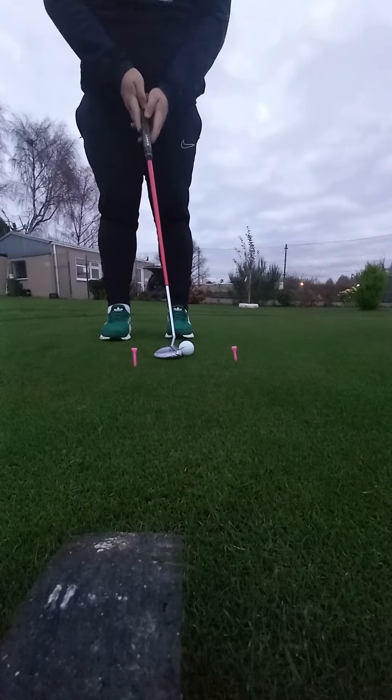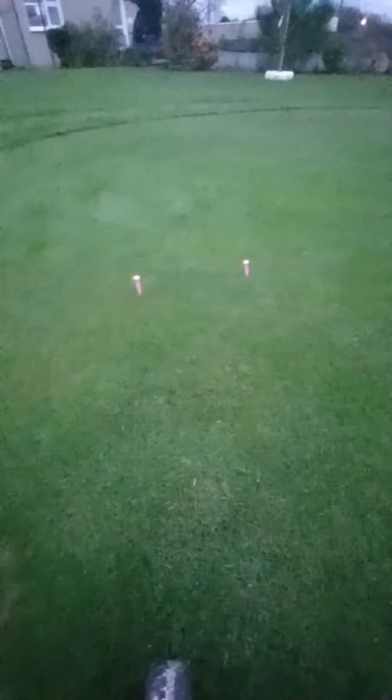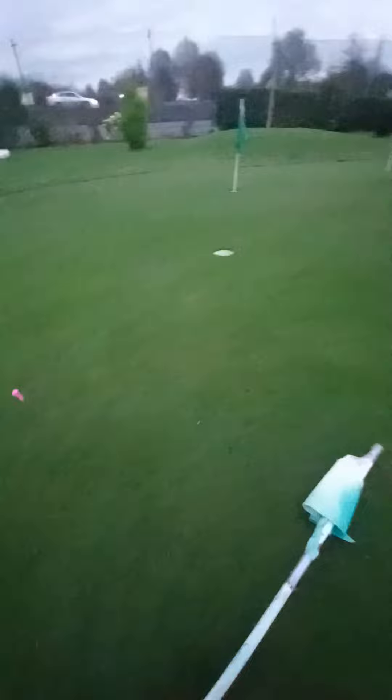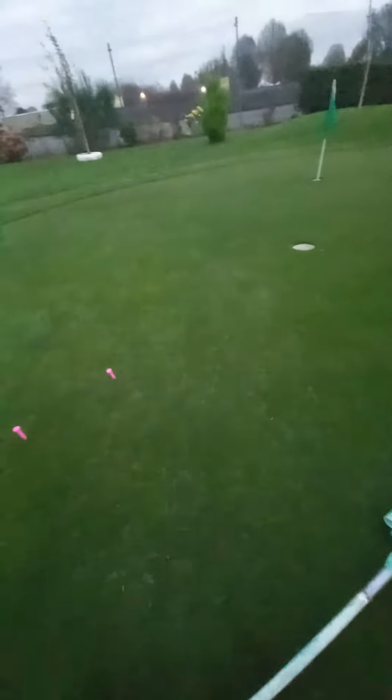You don't have to do a lot with the putter — set it up, take one look at the hole. Simple enough drill, very effective for me and I see it for a lot of top players too. None of them take a big practice stroke. They set into the ball, take one look and bang.